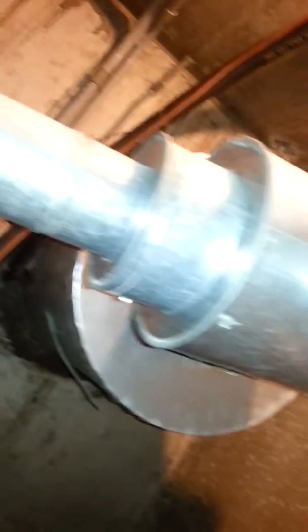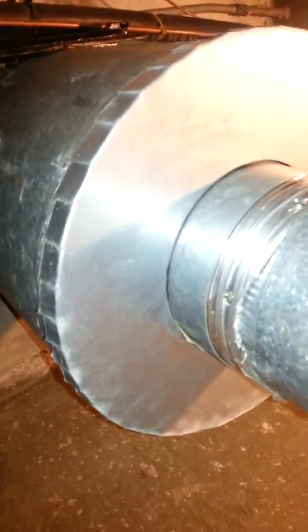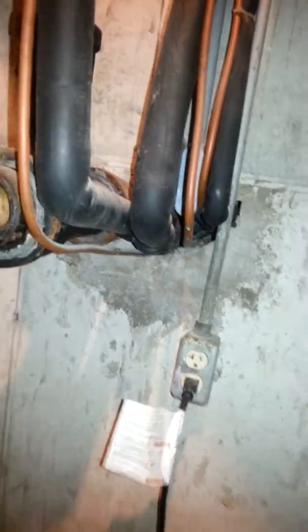Right now it's got a three-inch flue vented into here, but this thing does have a liner in it because we're into a masonry flue there. Line sets go out through a chase, through there somewhere.